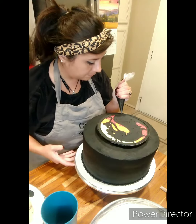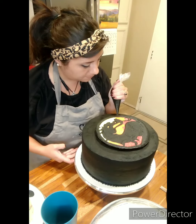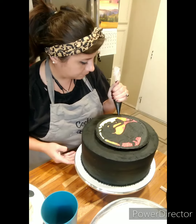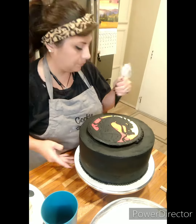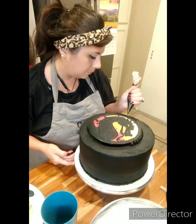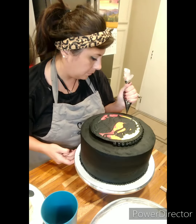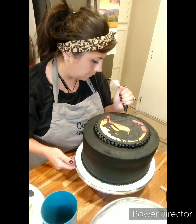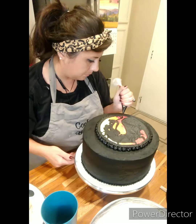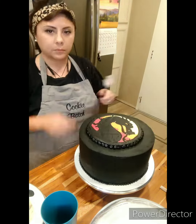I was so excited to try this on the Mortal Kombat logo. I just thought the logo is so cool and so iconic. I didn't want to do too much else to the cake — I didn't want to make it look busy or overrun it. It's pretty obvious what it is if you are a Mortal Kombat or video game nerd like I am. So it was just so exciting to be asked to make this cake.